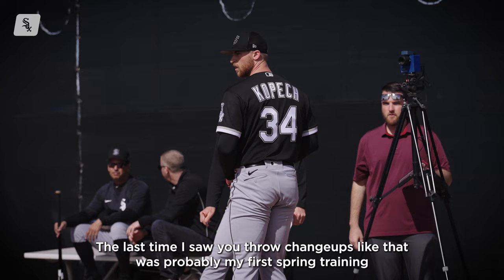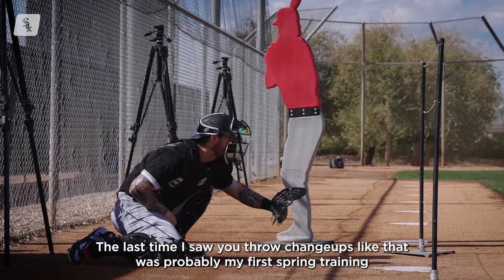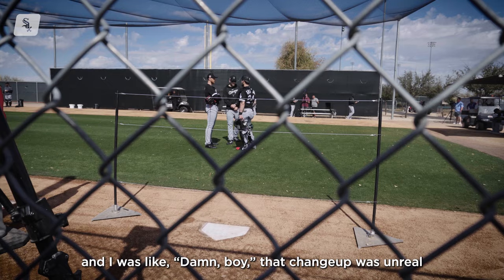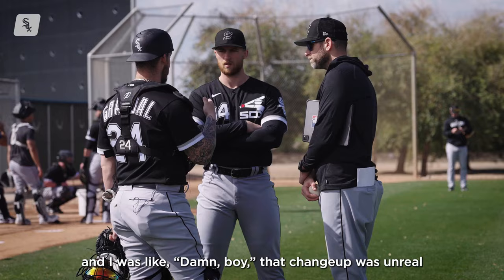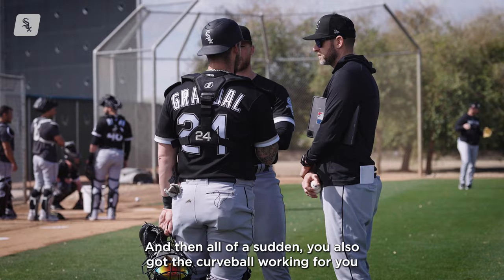The changeup — I know it's the last pitch you want to think about, but the last time I saw you throw changeups like that was probably my first spring training. I was like, damn, that changeup was unreal. Same thing here — it's not an out-of-the-hand ball. You commanded it down perfectly.